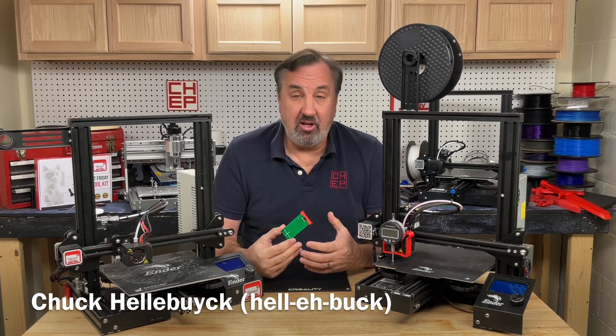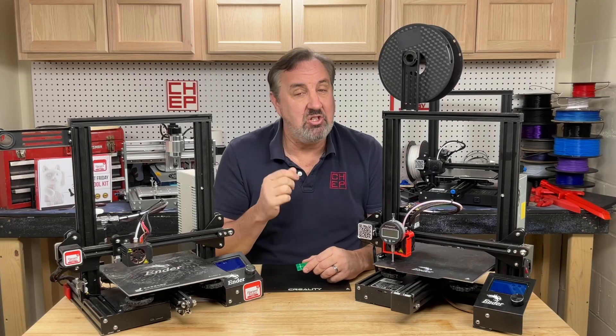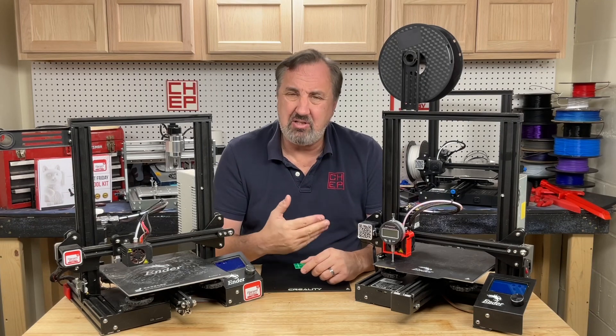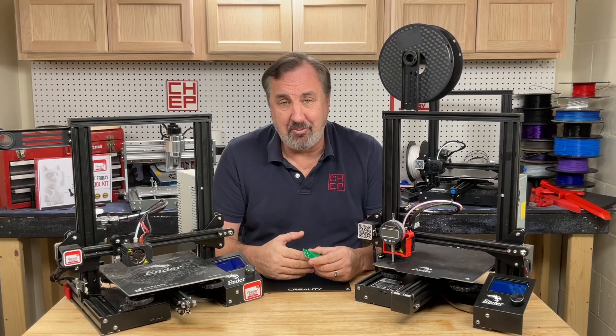Many people say that when you're leveling or tramming your bed with an electronic tool or a piece of paper, you need to heat the bed because it will expand and throw all your readings off. Well, how much do beds actually expand, and does it really throw them off that much? Let's find out on today's Filament Friday.